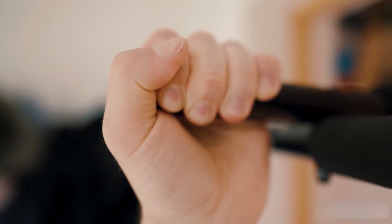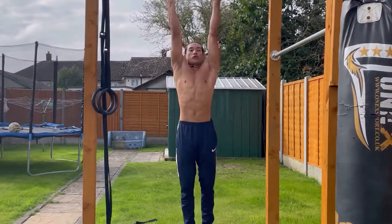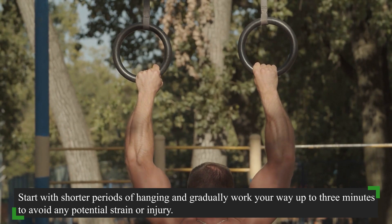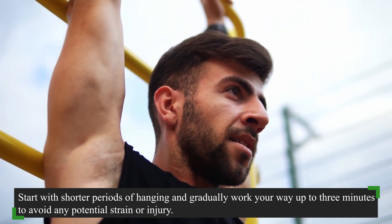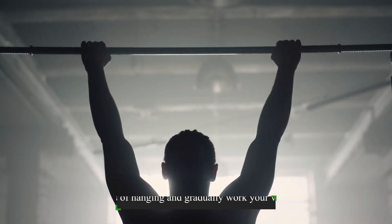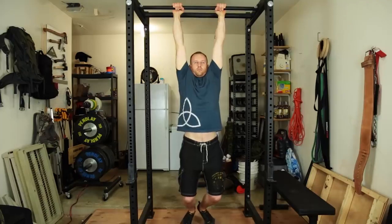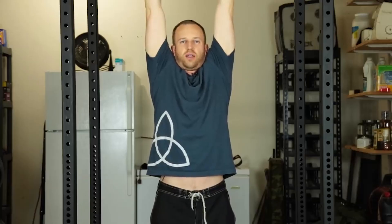Before you rush off to find a pull-up bar, a few words of caution. While hanging is generally safe for most people, it's essential to consult your doctor if you have any back, shoulder, or wrist injuries. Safety should always come first. Start with shorter periods of hanging and gradually work your way up to three minutes to avoid any potential strain or injury. Also, ensure that the bar you're hanging from is sturdy enough to support your weight. If you feel any pain or discomfort during the exercise, stop immediately and seek medical advice.